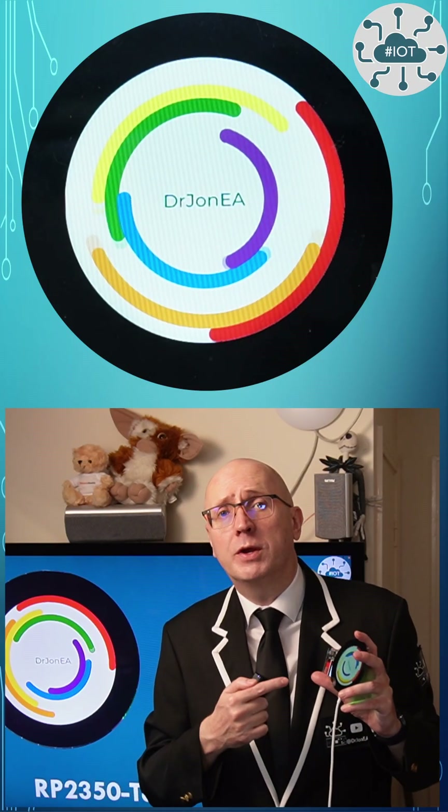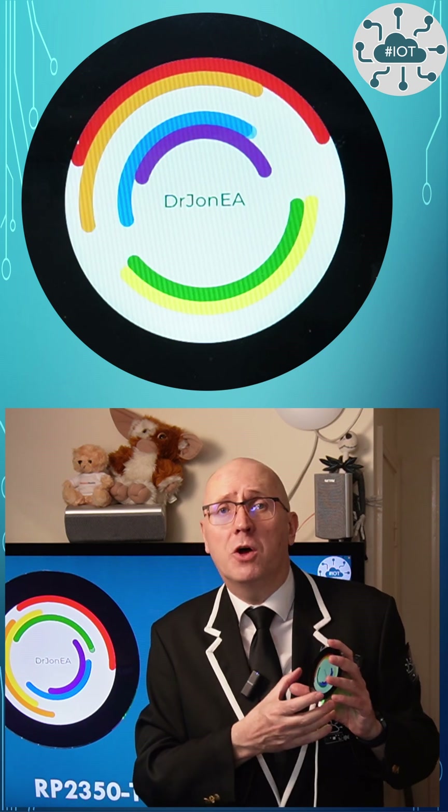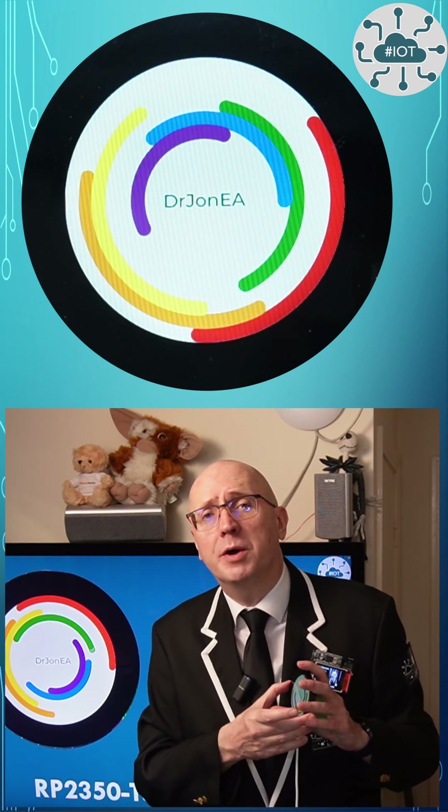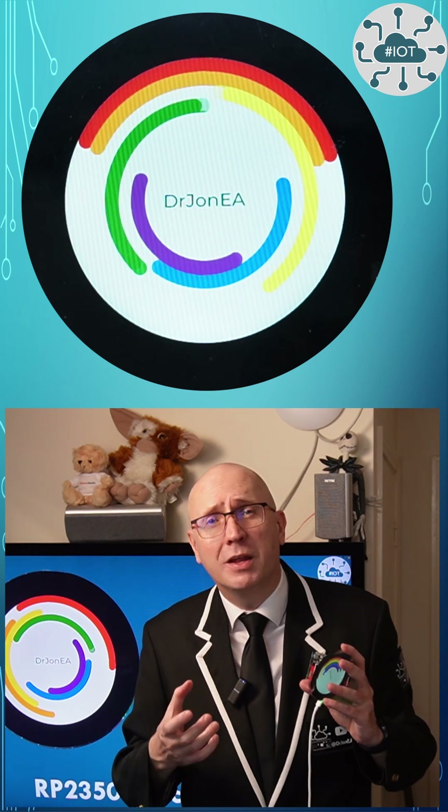Have you seen this Waveshare RP2350 Touch 2.8c? It's an impressively large circular touch screen driven by the RP2350, plus some hidden surprises. Let's take a look.